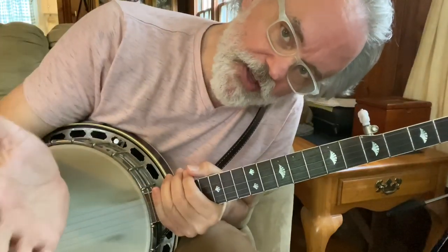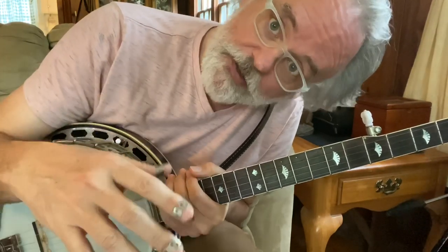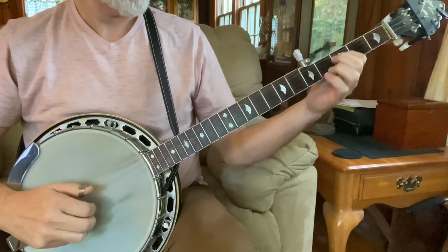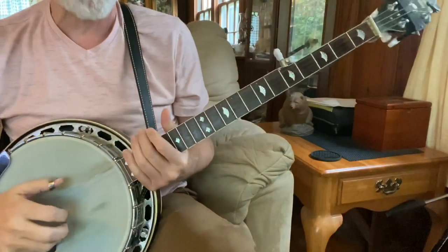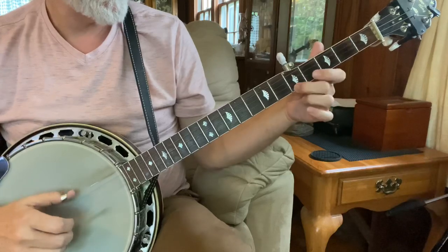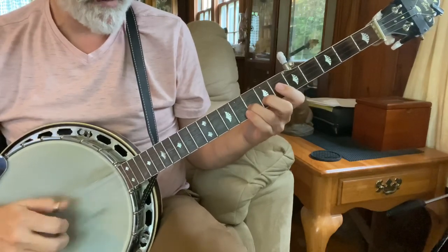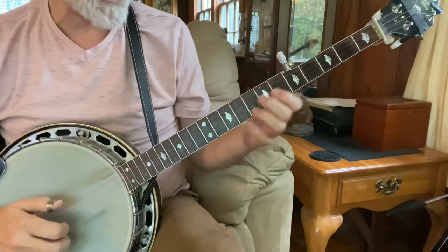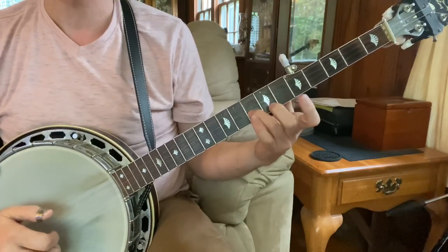Here is one that's going to sound really familiar to you. If you've watched the Picking and Grinning on Hee Haw, you've heard this one. It starts out the same way, but this one does a little walk down.